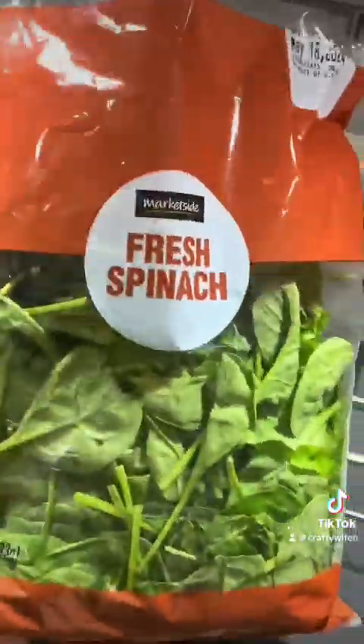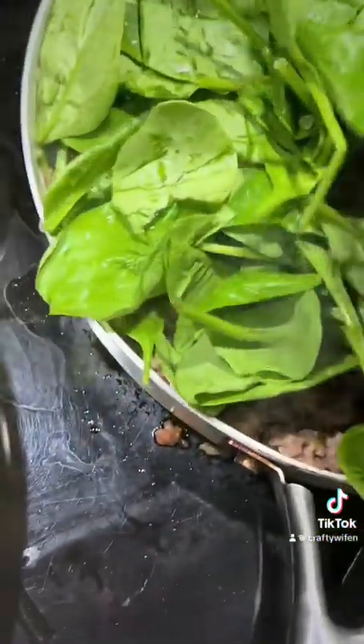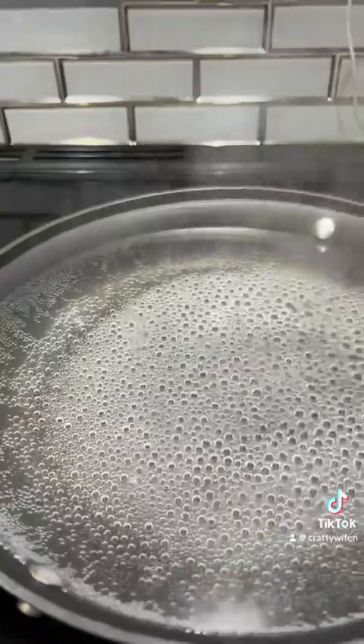Once the sausage is cooked, you're going to add some fresh spinach to the top. Spinach takes about two minutes to fully cook.